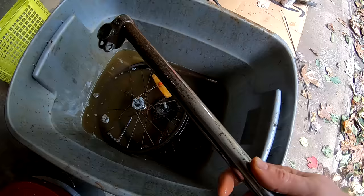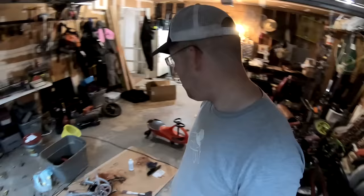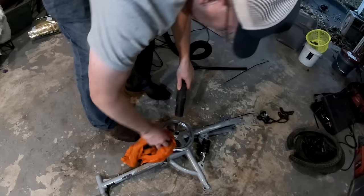We'll just let all this stuff keep soaking. I've been soaking the bicycle and reapplying navel jelly for about eight hours now, and we're losing our sunlight, so I'm going to rinse it off and put it away. The stuff in the evapu-rust can just sit there until I'm ready for it — no harm in that. But with the navel jelly, you don't want to leave it on for too long — it hardens and will leave a little pink residue on everything.